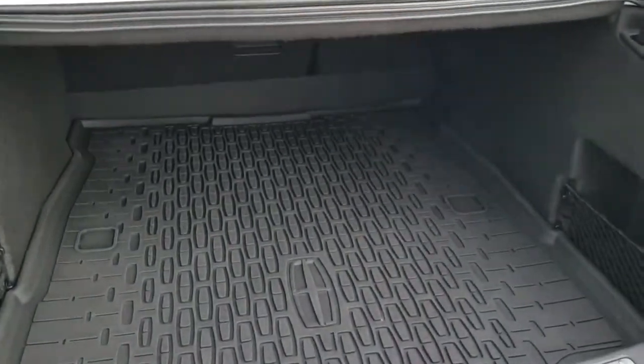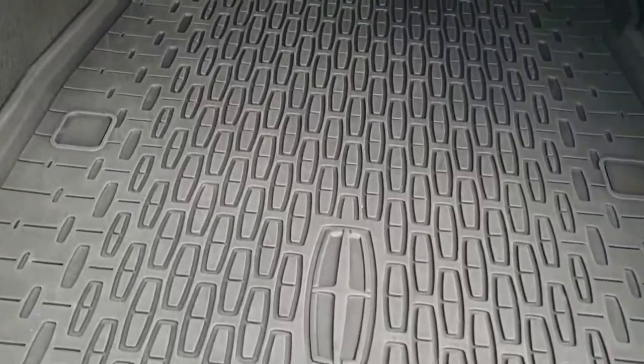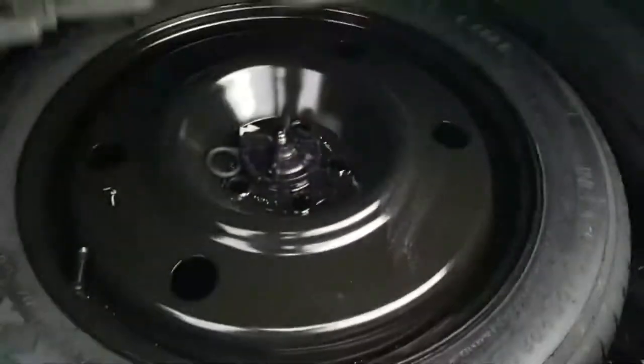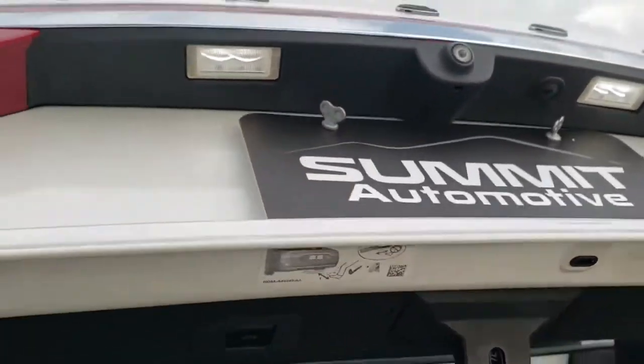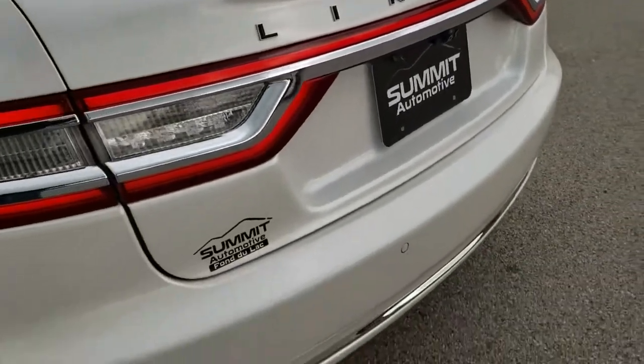It's a power-up trunk lid and also a power-down trunk lid. You also get the Lincoln all-weather floor mat back here with all the little Lincoln symbols in it. You do get a spare tire with this car. To get the trunk lid down, you just press that button and it'll come on down. LED license plate lights of course.